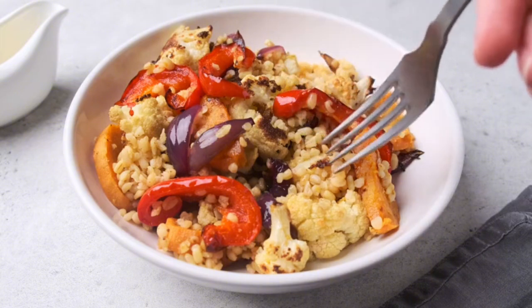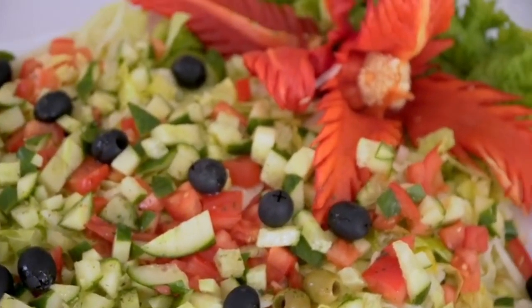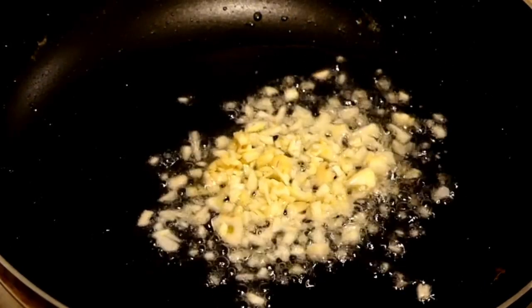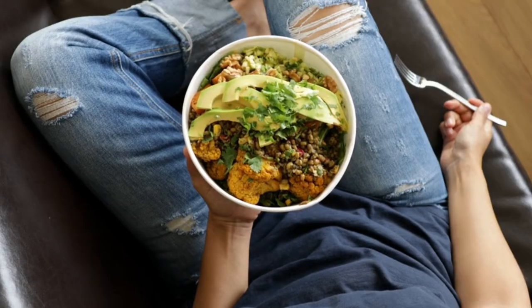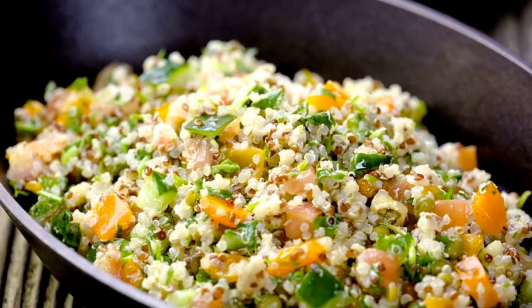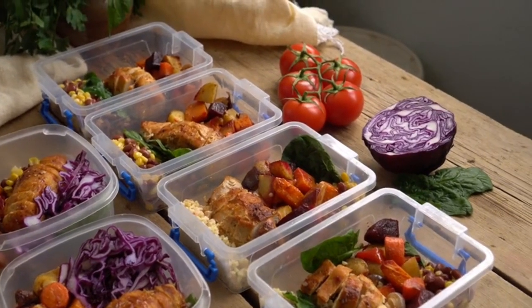Our last recipe is a Mediterranean quinoa bowl. This dish is packed with fiber, protein, and Mediterranean flavors, plus it's easy to make ahead. In a bowl, add one cup of cooked quinoa. Top with chopped cucumber, cherry tomatoes, and a few olives. Add a sprinkle of crumbled feta cheese. Drizzle with olive oil and lemon juice, and season with salt and pepper to taste. Give it a quick toss and it's ready. This quinoa bowl is a great option if you're looking for a satisfying meal that keeps you full. You can even make extra quinoa at the start of the week to use in other meals. It's so versatile and packed with flavor.